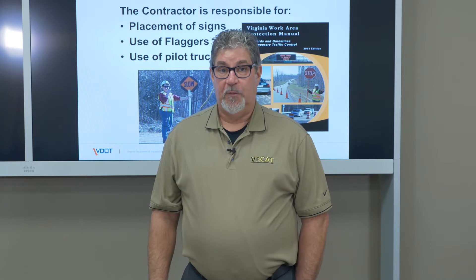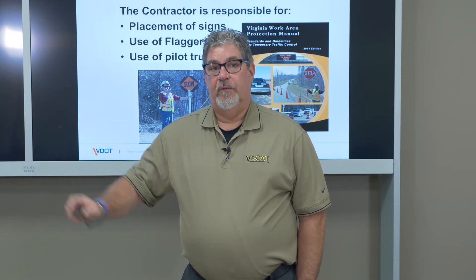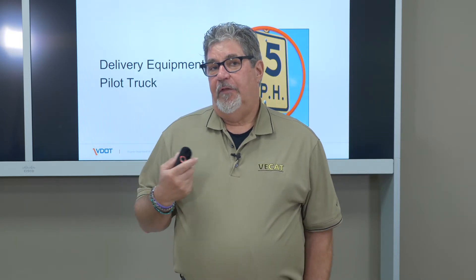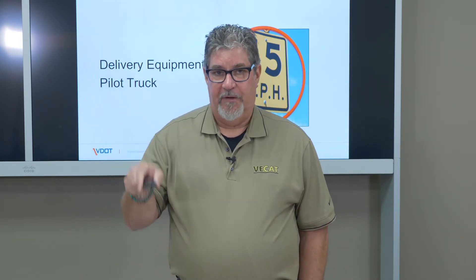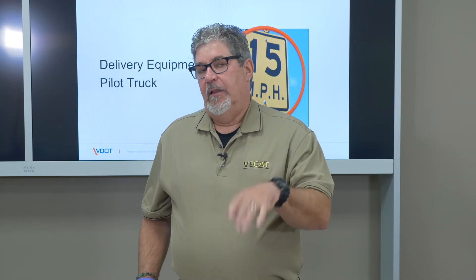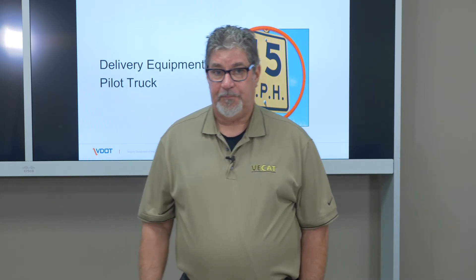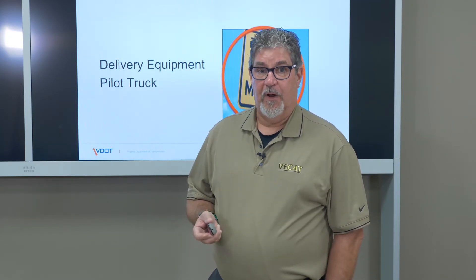It's very important that these signs be put up and maintained throughout the construction and application of surface treatment. During construction of the treatment, the delivery equipment and the pilot truck are not to exceed 15 miles per hour in the work zone. This is important for safety, and also because if you're placing two lanes of surface treatment and equipment travels on the freshly placed lane, the faster they go, the more damage they do to the treatment. So it's very important that this 15 miles per hour be enforced.